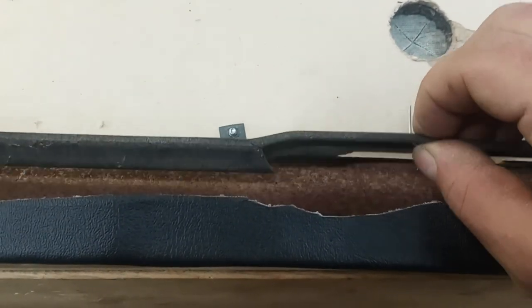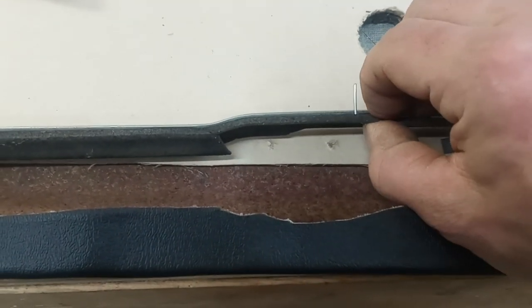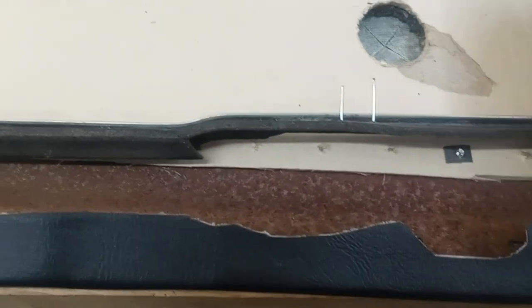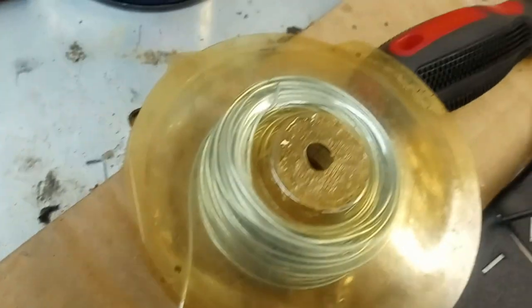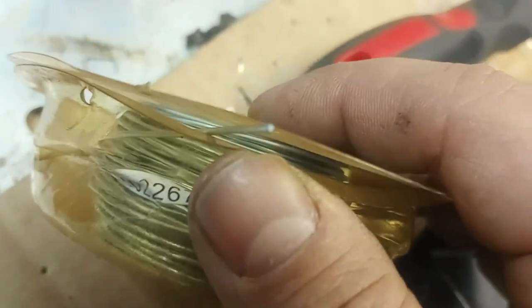I read online in some forums that people used wire, and I'm assuming they made themselves little staples and then pulled the ends over. So that's what I did. I have this wire lying around — I think it's just picture hanging wire. It's fairly thick, bends easy, cuts easy.